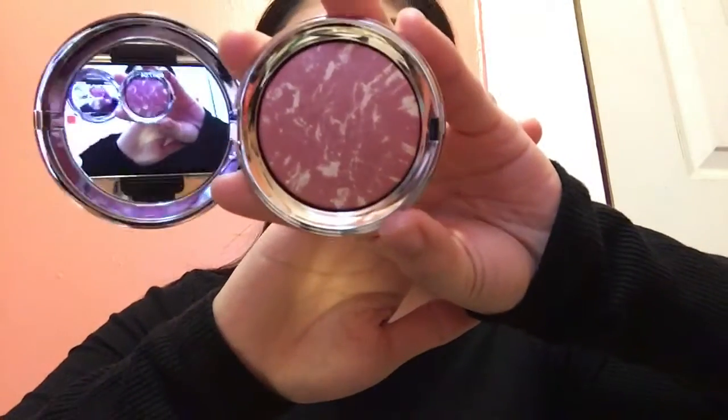I also got this — I don't know how to pronounce the brand — it's by Siate London. I got an illuminating blusher in the shade Marble Light. It looks really nice.